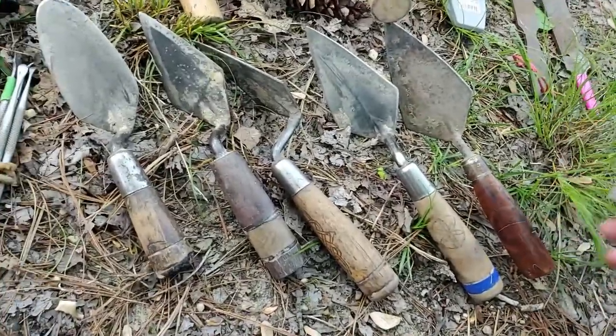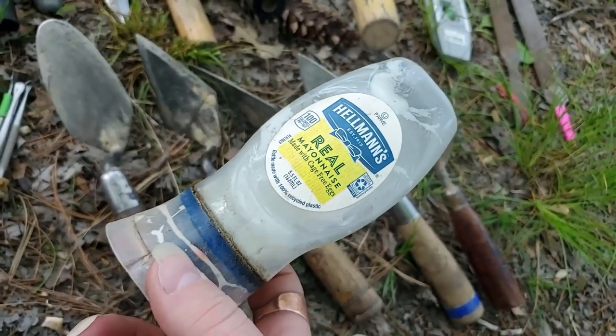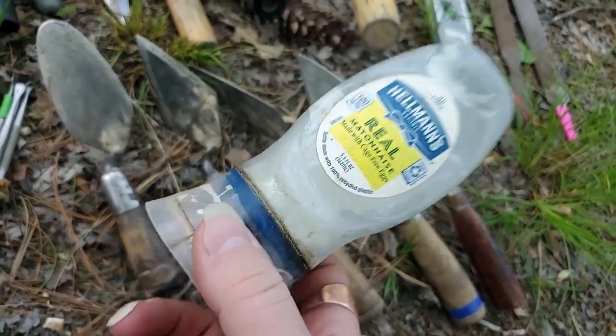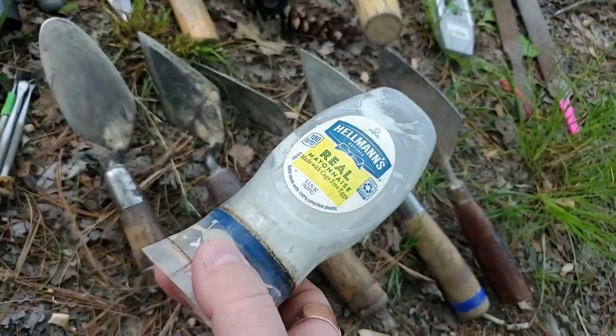And of course, if you're in the field you want to have a bottle of mayonnaise on you at all times. Hellman's is for field work, Duke's is for food — don't mix those two up. It's really important.